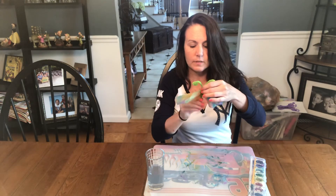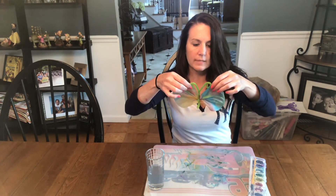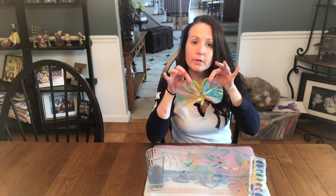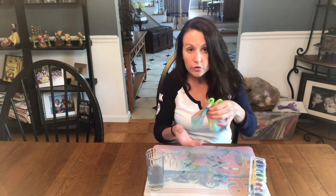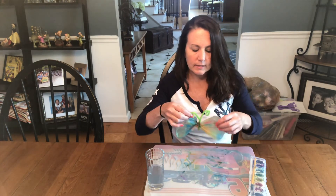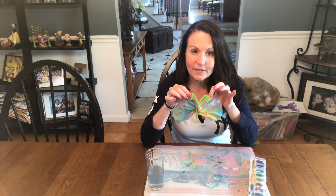So when you're all done and once your coffee filter dries a little bit more it'll be harder so the wings will stay up the way they're supposed to. But you'll have these beautiful butterflies. Sometimes you can put a magnet on the back of them and stick them on the refrigerator — they look really pretty. All right guys, have fun making your butterflies and I hope to see you all soon.